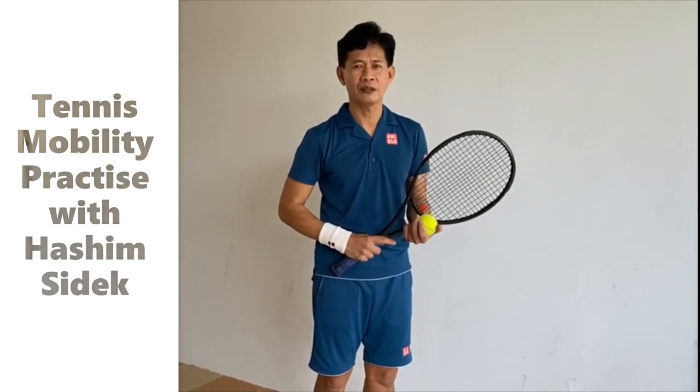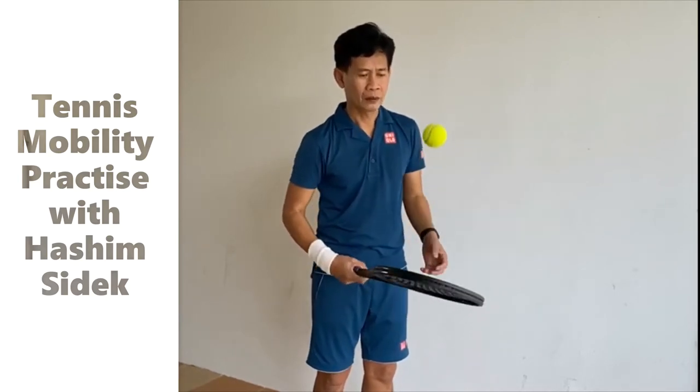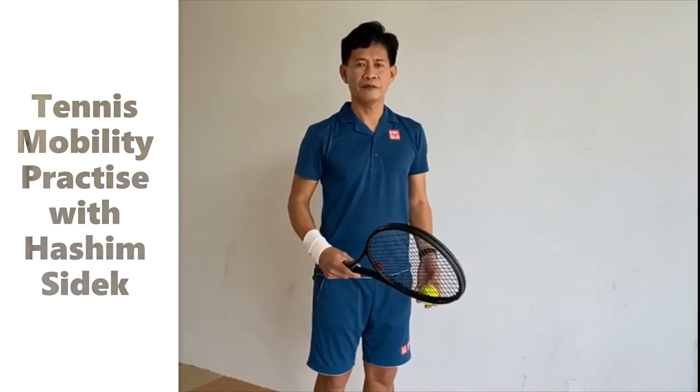Firstly, forehand — up. Secondly, the backhand. And of course, the lever-flop.